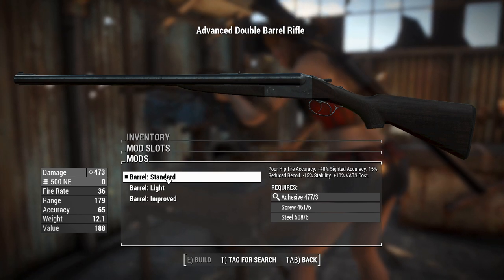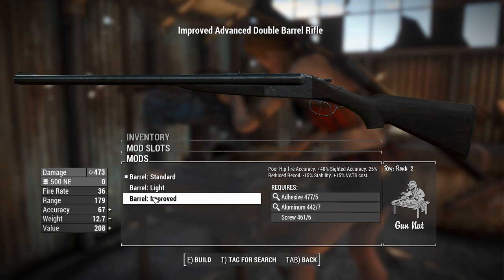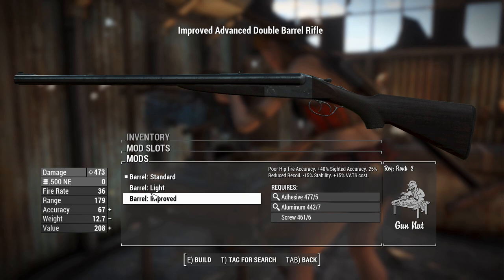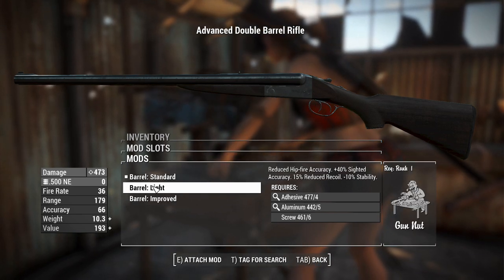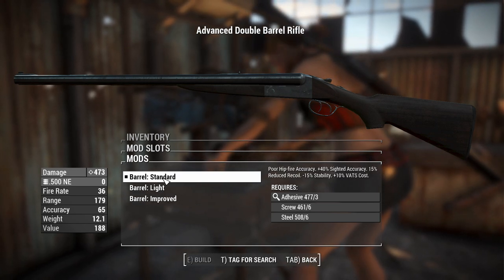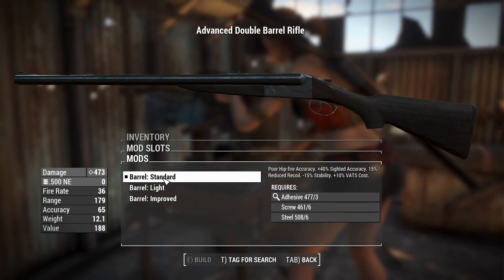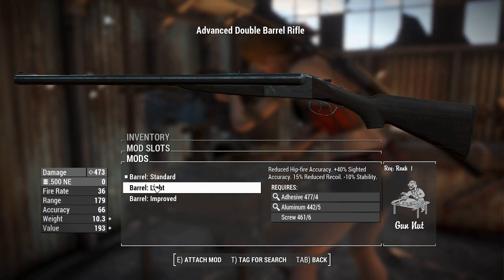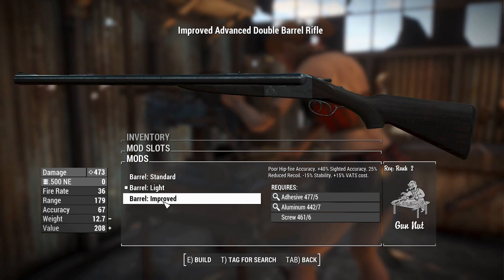The barrels start to get interesting because it tells you exactly what these things will do, and a lot of them have very similar effects — all have a 40% sighted accuracy boost. The stuff about stability and recoil reduction, I'm not really worried about any of that because you'll be firing two shots and reloading anyway. The best one is the light barrel, because this one doesn't give a penalty on VATs cost. That's very important.